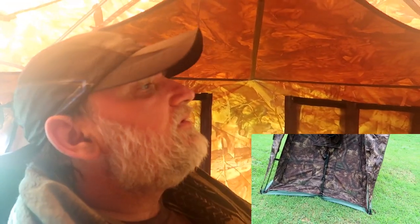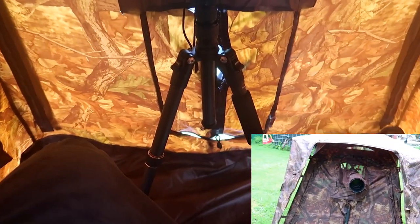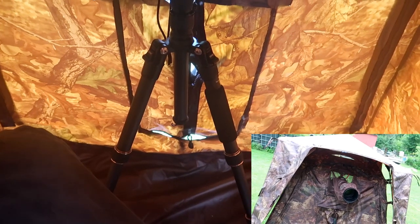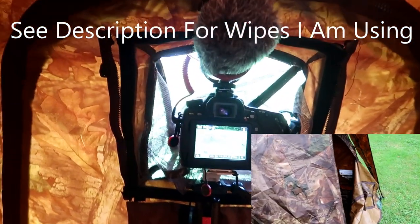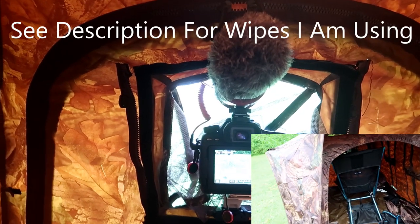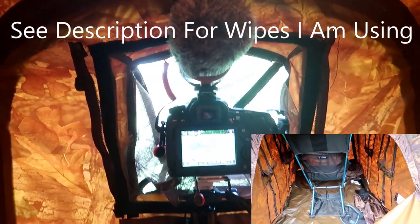I'm in the mono photography blind testing it out. It's about nine o'clock in the morning, I'm sitting in my backyard. One leg of the tripod is sticking outside of the blind and I'm shooting out the side. My lenses keep fogging up because it's literally around 80 degrees and the humidity is high — it's always like that here in Tennessee.